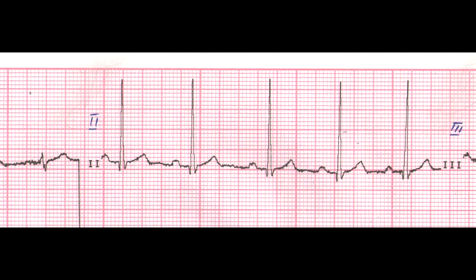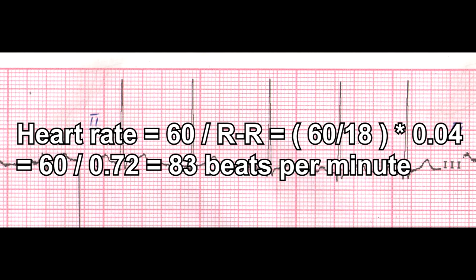The calculation of the heart rate for the patient's cardiogram is as follows: Heart rate = 60 ÷ (18 × 0.04) = 60 ÷ 0.72 = 83 beats per minute.